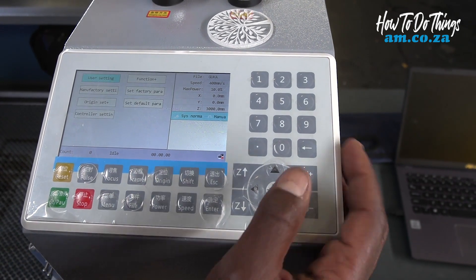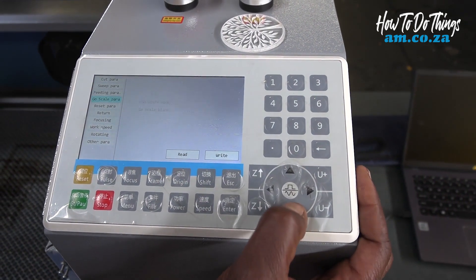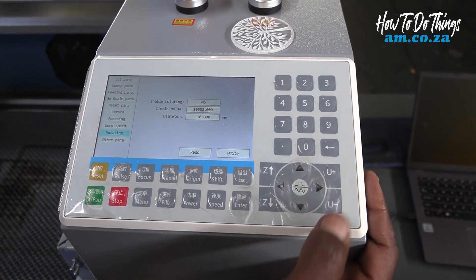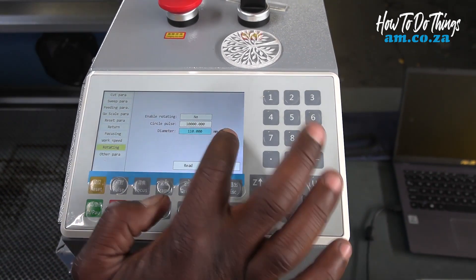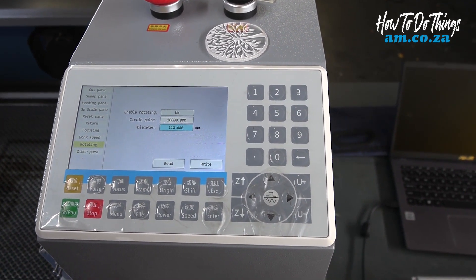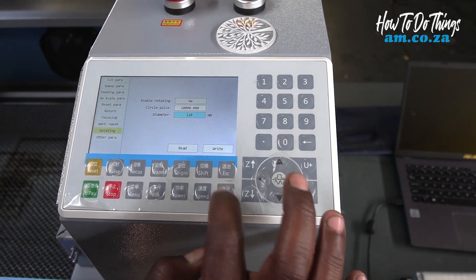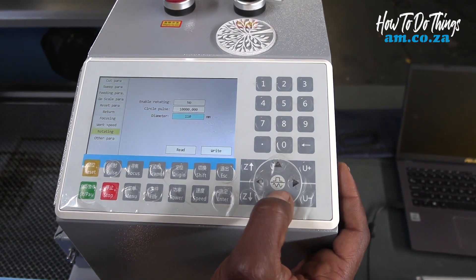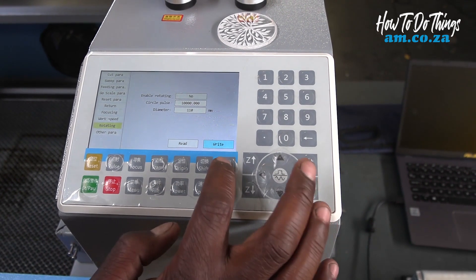We press menu, then user setting, scroll down to rotating, and input the diameter of the cylindrical object. So we go 110, input it, write, and escape.